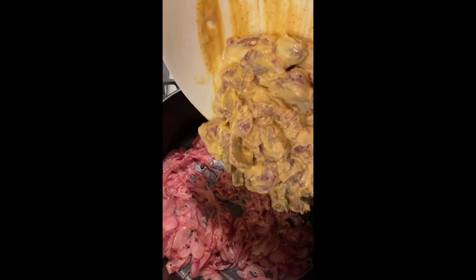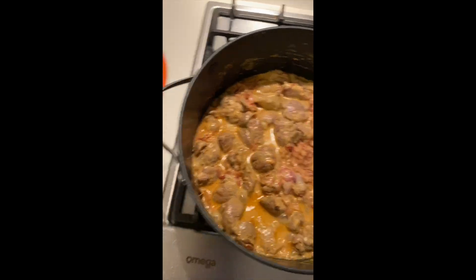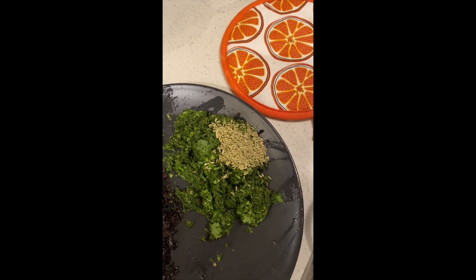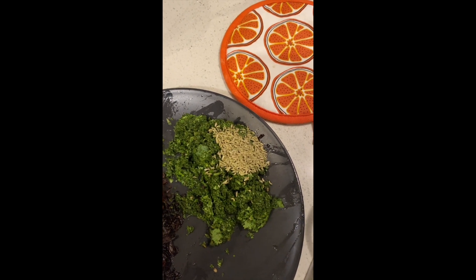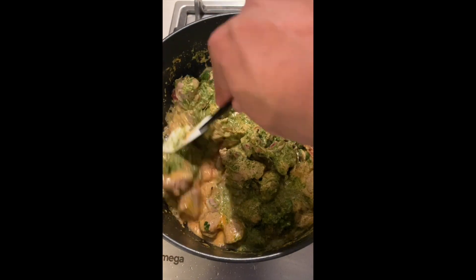Now we add the lamb. The lamb is coming along very nicely, and then the last bit we have to do here is add the fennel and all the chopped greens. There we go — so far everything smells amazing.